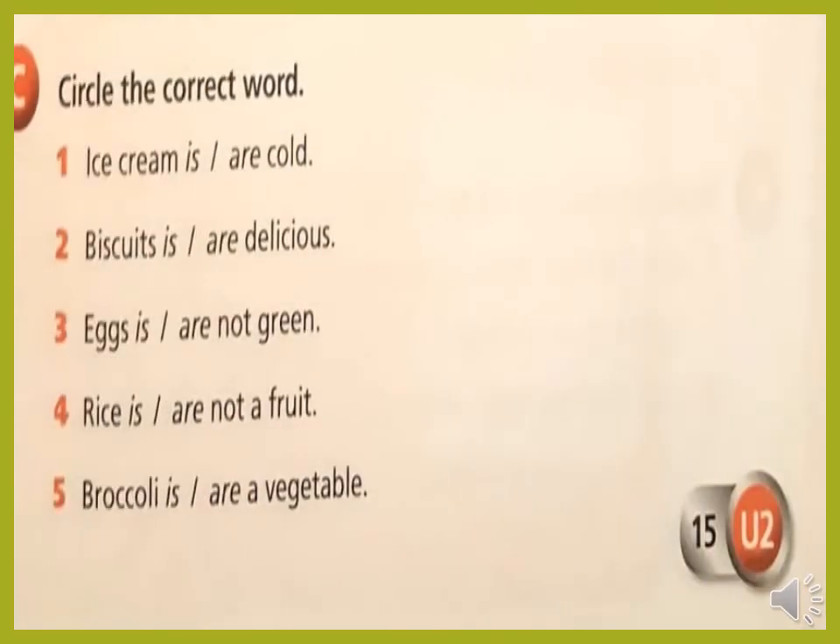Page 15, exercise C — circle the correct word. Number one: ice cream is or are cold? Look at the noun — ice cream, without S at the end. Is it one or more than one? Yes, one. So we will circle 'is'. Ice cream is cold. Number two: biscuits is or are delicious? The noun ends with letter S, so it's more than one. We will circle 'are'. Biscuits are delicious. Number three: eggs is or are not green? The noun ends with S, more than one. We will circle 'are'. Eggs are not green.